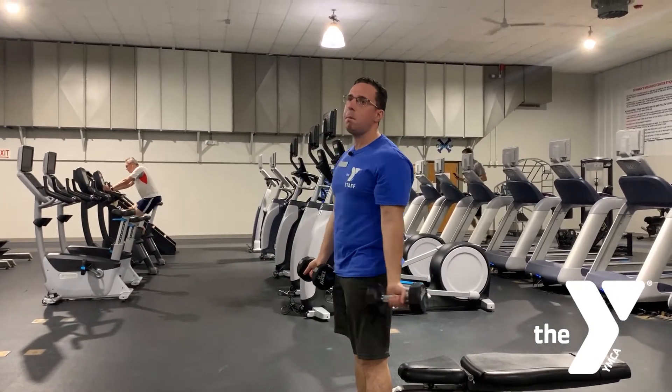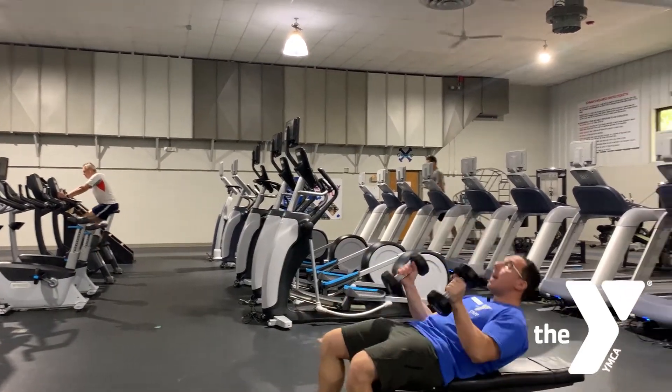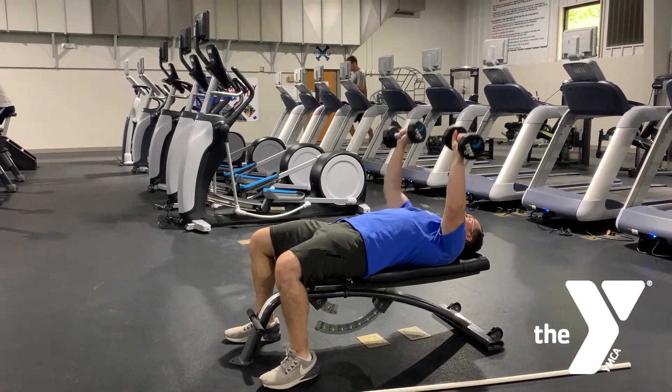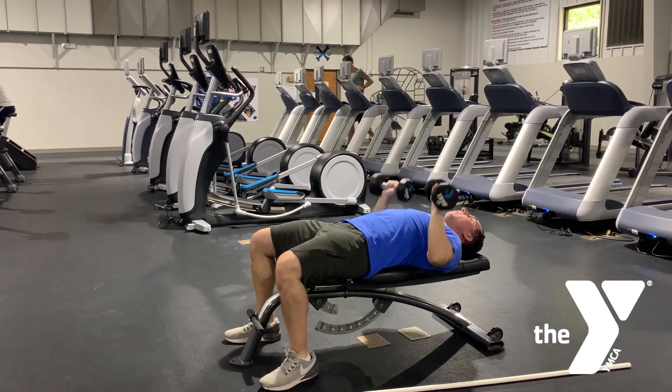If you're doing a chest day, you don't want to jump into a heavy bench press. You've got to get those muscles and joints activated and ready by taking a lightweight and performing 20 to 30 reps to get the blood flowing and the body ready to go.